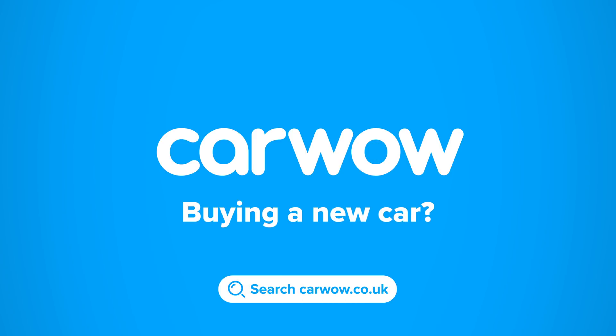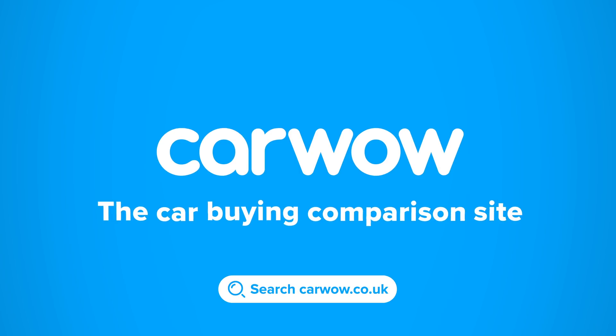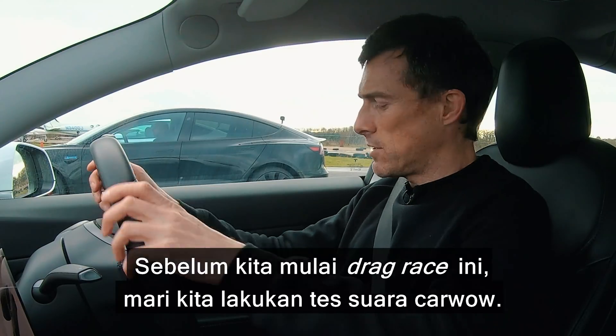Buying a new car? Then head to CarWow and my team will help you find your next car at a fair price. CarWow — your one-stop car buying comparison site. Before we start this drag race, we're going to do the custom e-CarWow sound test.